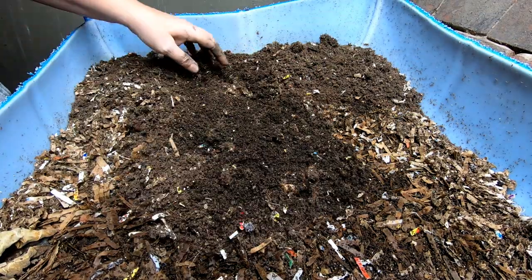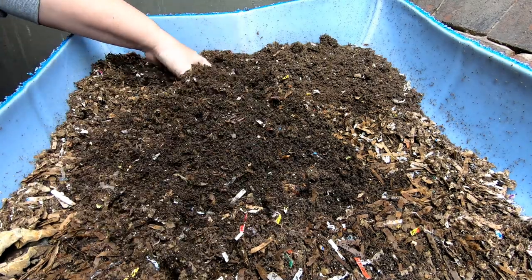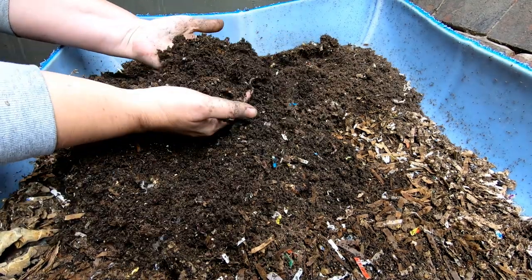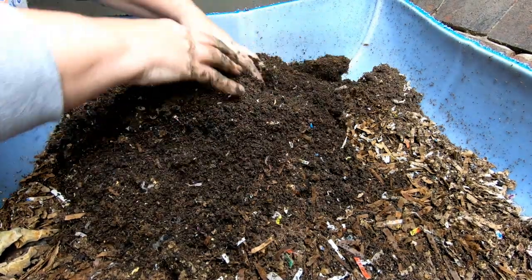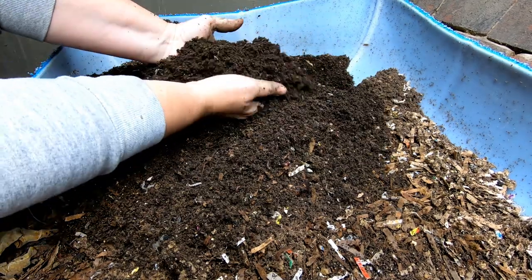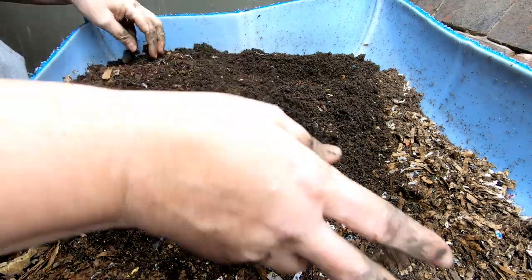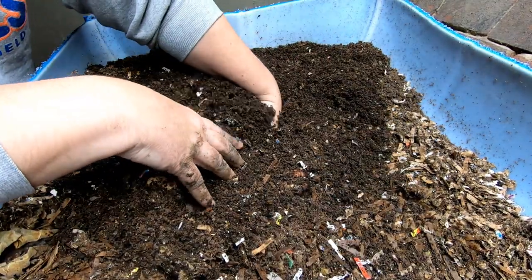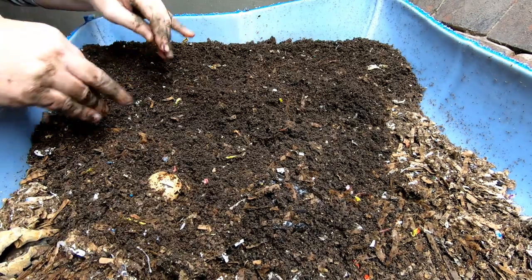We did start putting lids on because it was starting to get a little bit dry down here — you can see it's only 45% humidity. Taking a look at this mostly finished part here, it looks like it could actually use a little bit of moisture. It's my feeling that this is a lot of coconut coir and not completely finished castings. Looking down a little bit deeper confirms that yes, it has gotten a little bit too dry.